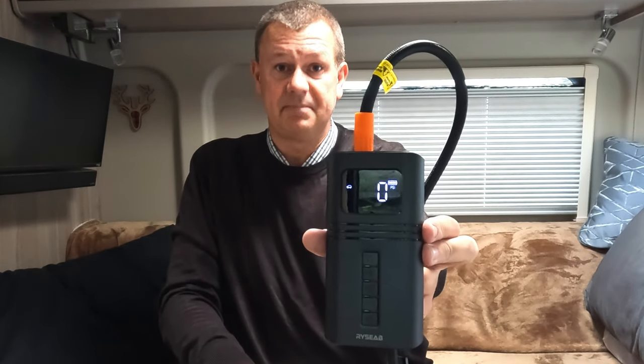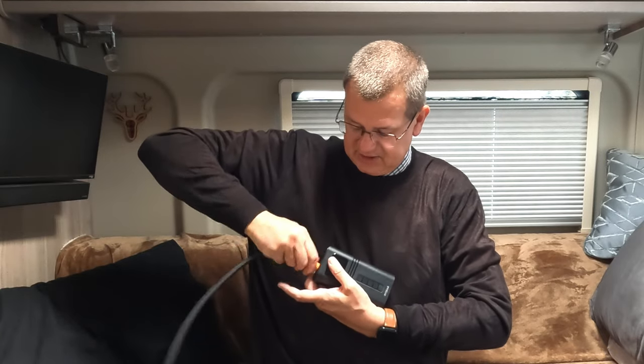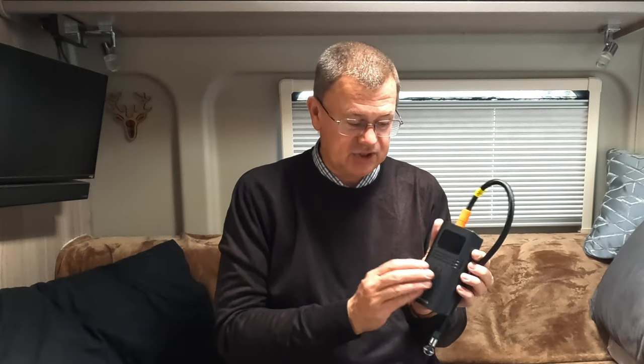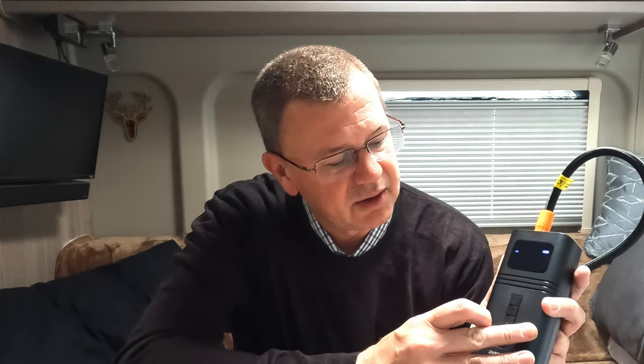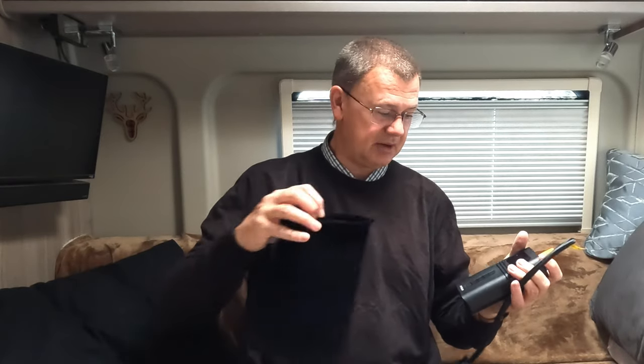So 79 PSI it is. Let's see how we put it together. The first thing we do is attach the hose on here and screw it nice and tightly. You should also charge it up until it's fully charged on receipt, but we've already done that. We choose the setting — there are different options for bike, car and so on — we're going to choose the one for car and then increase the pressure to 79, which is the right pressure. Then to start it off you'll obviously want it plugged into the tyre so the air actually goes somewhere.